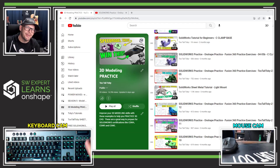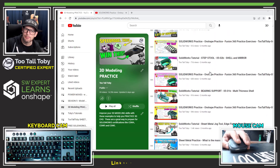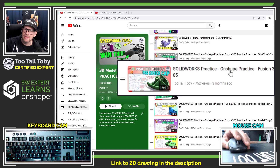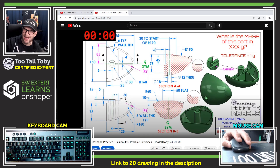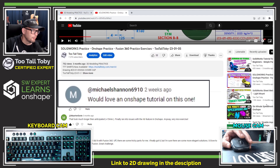Hey, what's up everybody, Too Tall Toby here. One of the things we do over on my YouTube channel is post a bunch of 2D prints that we challenge the audience to turn into 3D models, and one of those challenges was this one here, the egg cover cap. I looked down in the comments and saw that Michael wrote, would love an Onshape tutorial on this one.